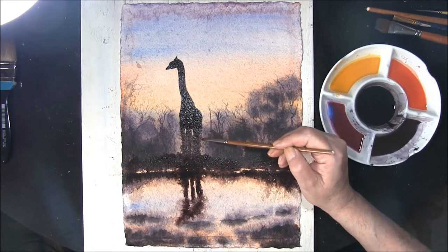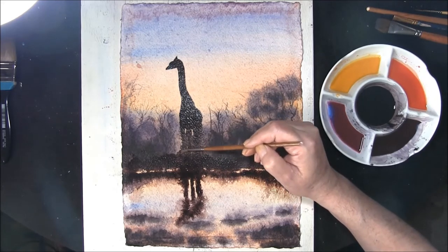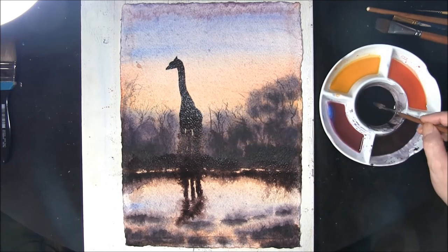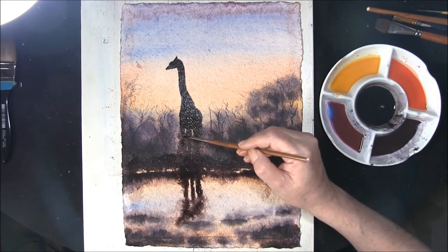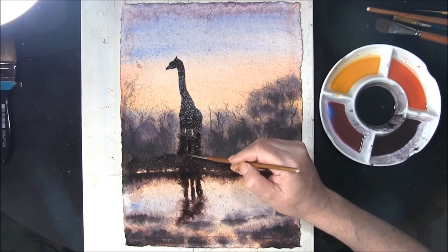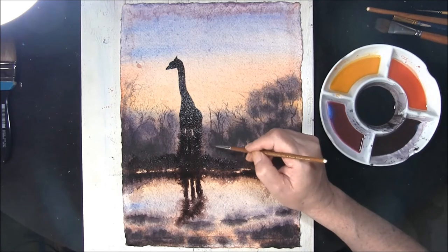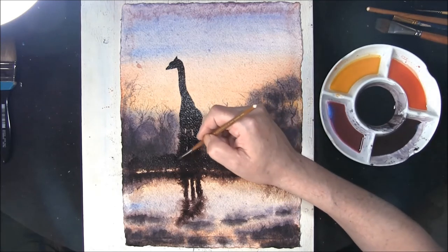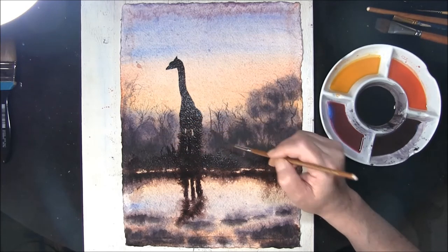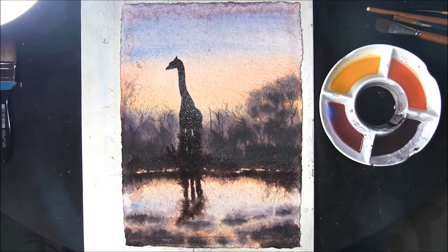I want this to fuzz out even more so I'm just going back and pulling it out. Also adding some of the dark mixture in and allowing this to drift. Pull up one or two tufts of grass or branches — it's just a little bit of extra interest. Okay, then we're going to have to leave this just to dry off again.